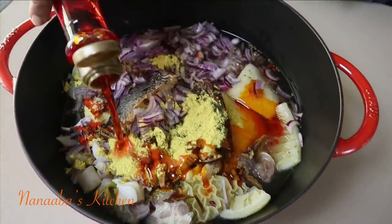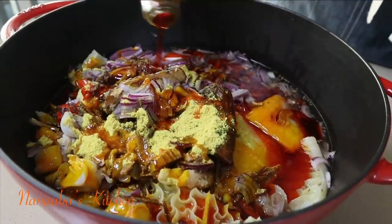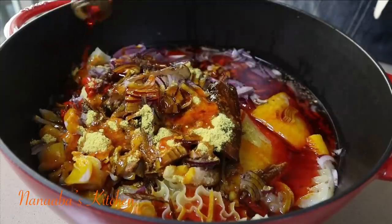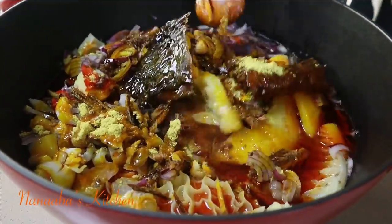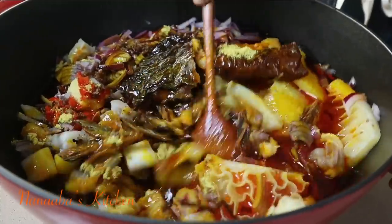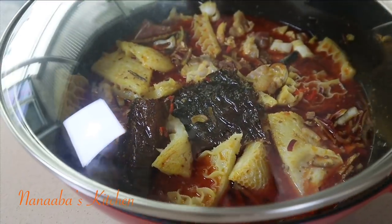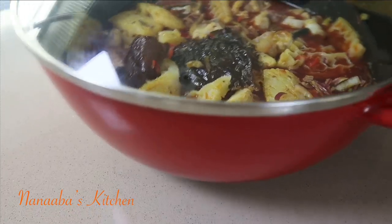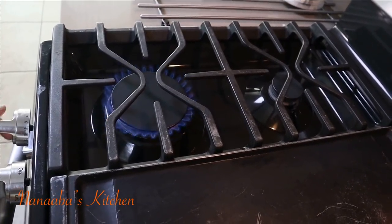I'm going to add my oil right now, and yes, I am using palm oil. It is the most preferred oil in cooking this stew in my opinion. Palm oil is a necessary ingredient in this recipe because it brings the authentic taste.